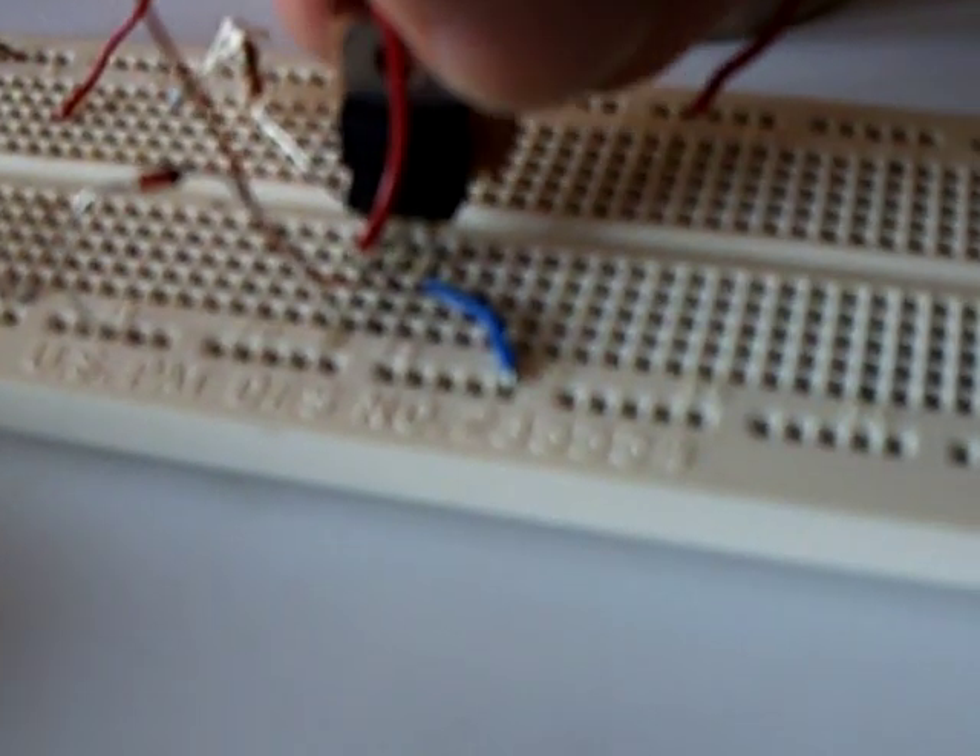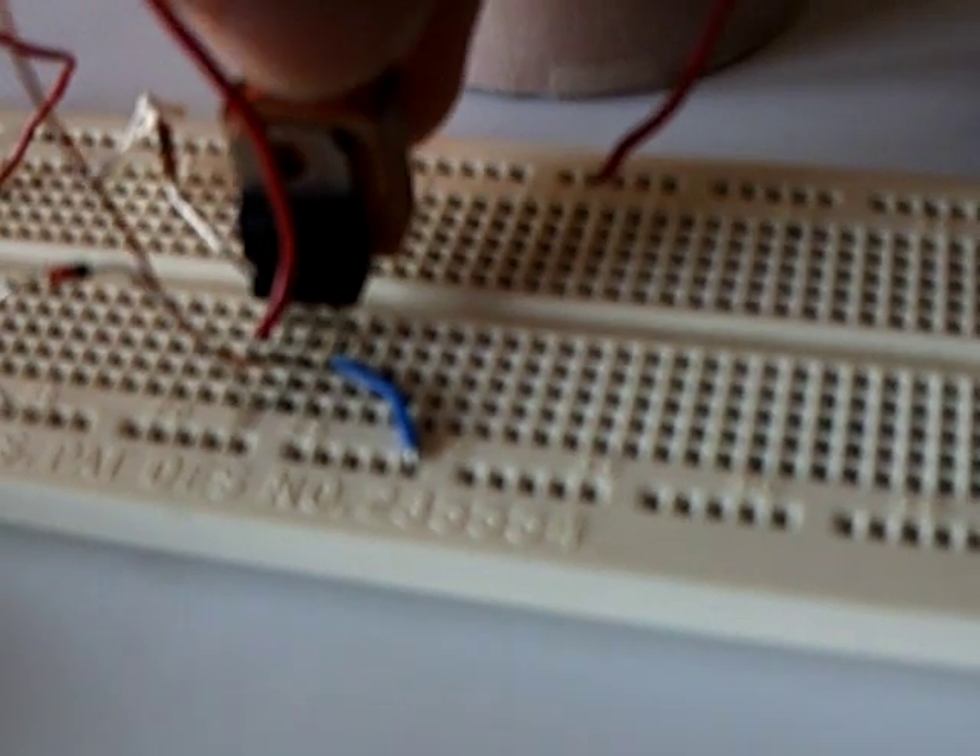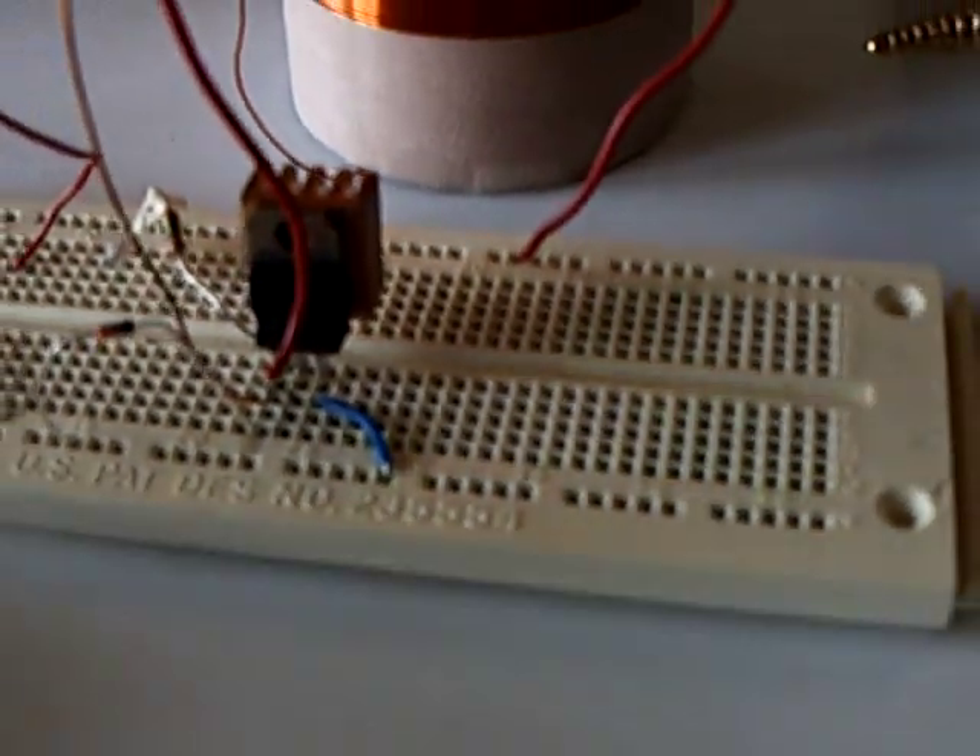Can you guys hear that thing? It's making noise. Well, I think the transistor just blew — that's how long I get out of these things. I've even got a heat sink on it, and this thing is boiling hot just from that little bit of run.